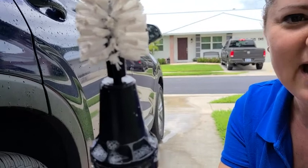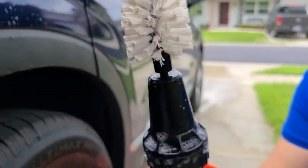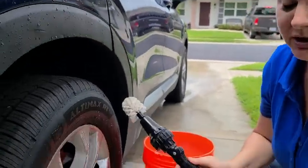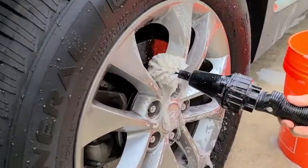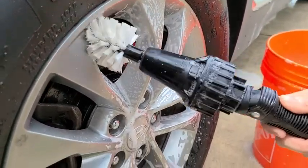Hi guys, this is Lori from WTI. I want to share with you our new little tool called the Brush Hero. I wash my car a lot, and one of the jobs I hate doing is washing the wheels — getting into all these crevices is a pain, so this tool helps me out with this.